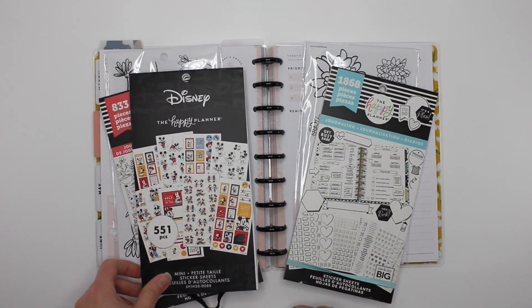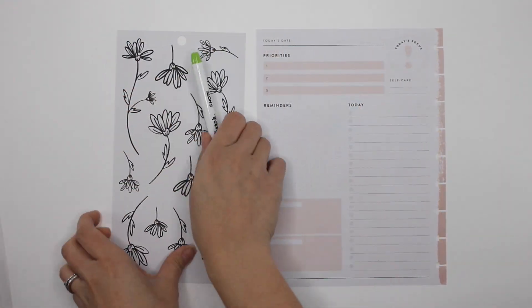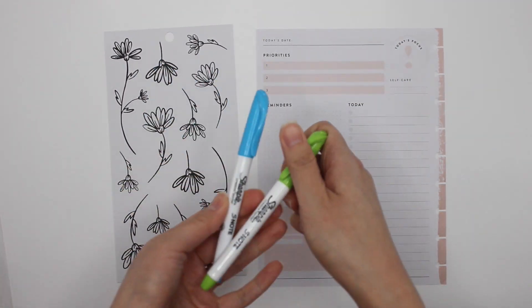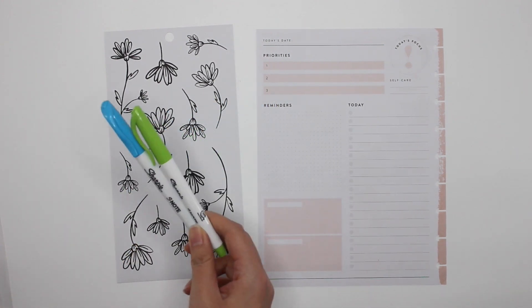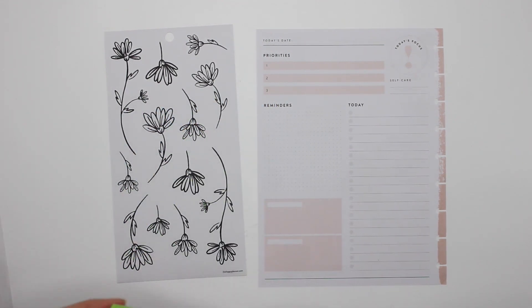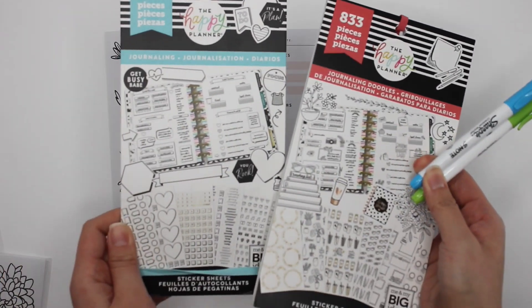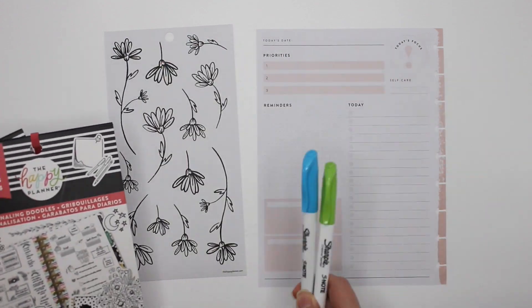I was going to use goals, but I'm going to do two spreads with the Disney Happy Planner sticker book. All right, let's get started. For this particular spread, I chose these florals and I'm going to color them in with my Sharpie S-note markers. I'll also be doing some coloring of stickers in these two books. I'm actually going to speed through the coloring, and then once I'm done, I'll place the stickers down.